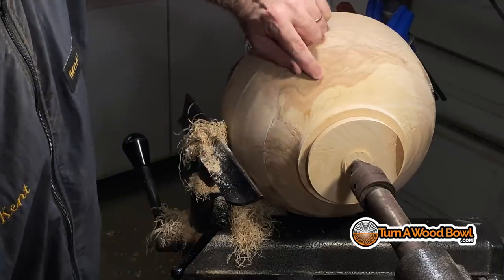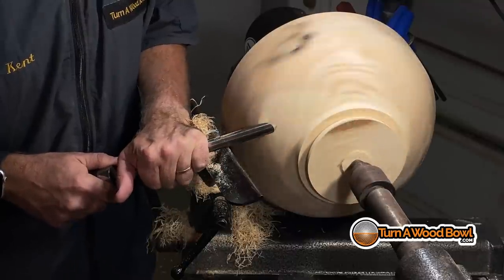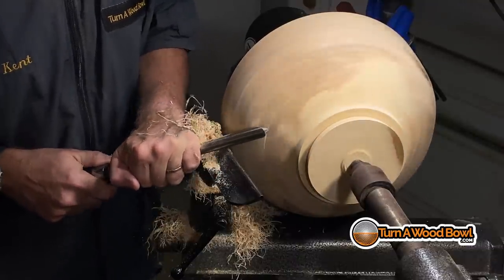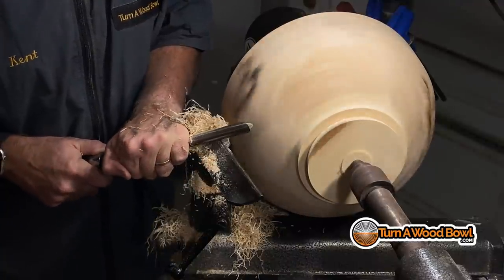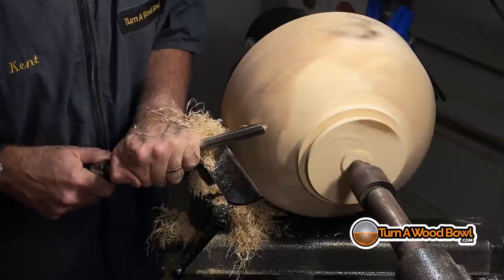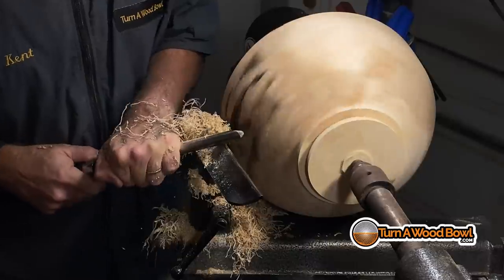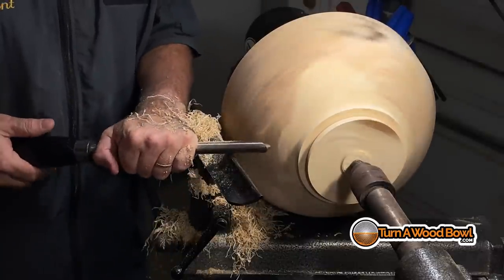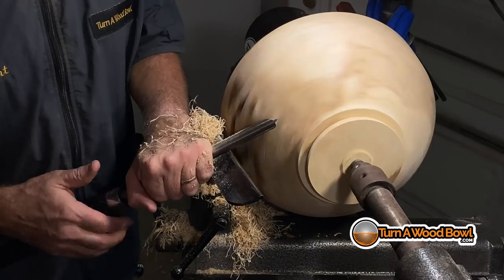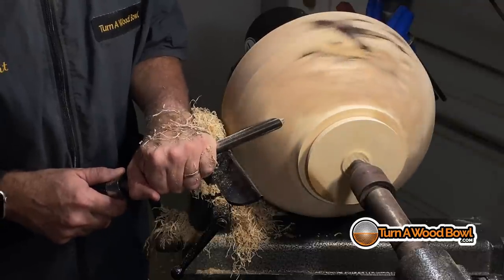Now I'm going to get a little more aggressive — I'm going to shear scrape that groove out of there so we have a nice smooth surface versus that indentation we made. If I take the tool and lift the handle, I'm getting closer to a scraping cut and that's going to be more aggressive and probably have ingrain tear out. I want to keep it elevated so I'm getting that shear angle, just making a nice light scrape — a shear shaving, basically.